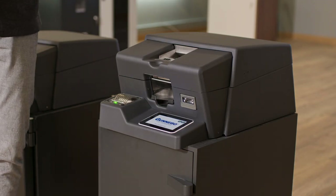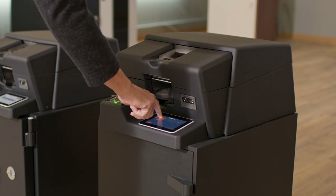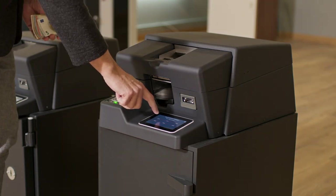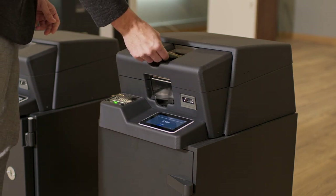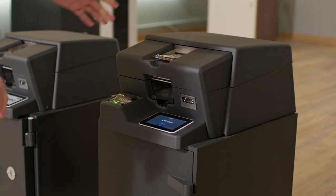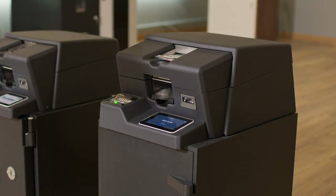Let me show you how this works. As usual, you need to identify yourself before making a deposit. Once identified, you select the currency you want to deposit — in this case, euros. We make the deposit and let the system work. As I was saying, we are talking about a speed of 120 notes per minute, which makes the device totally accessible for most retailers that need to deposit cash.